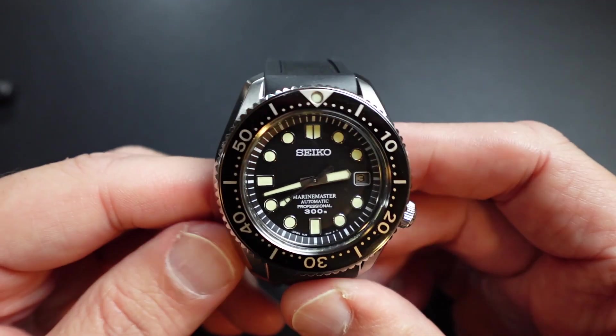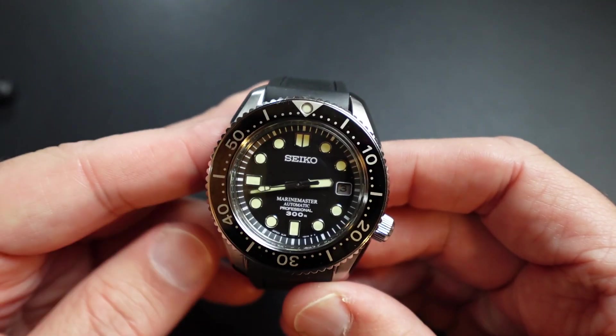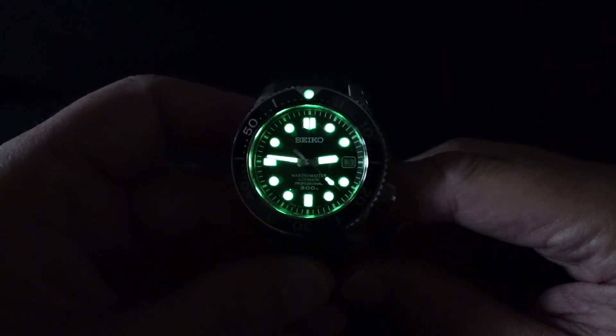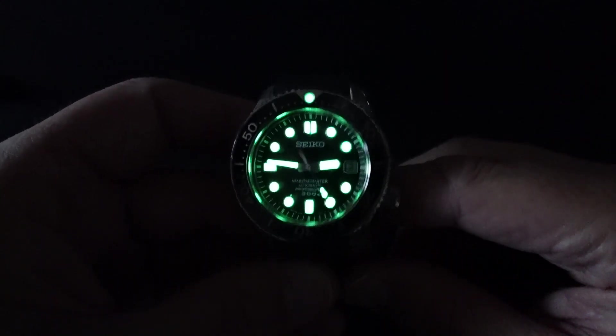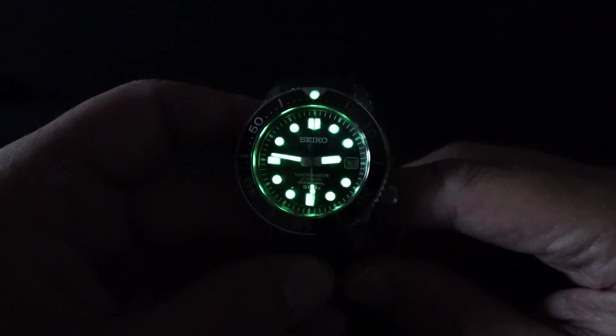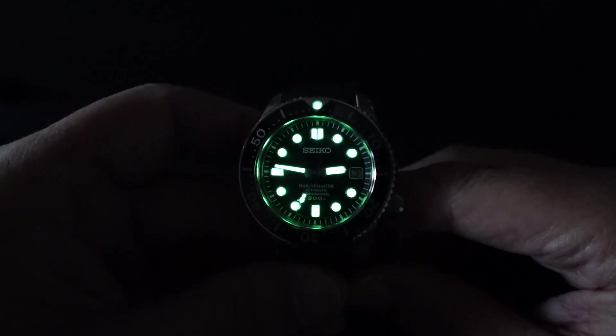This Marine Master is a bulldozer. It's beautiful though — I love wearing this watch. So there's a two-watch collection. This is unbeatable. The best lume, I think, of any watch in the world if you ask my opinion, consistently — Luma Bright from Seiko. And that's your lume shot.